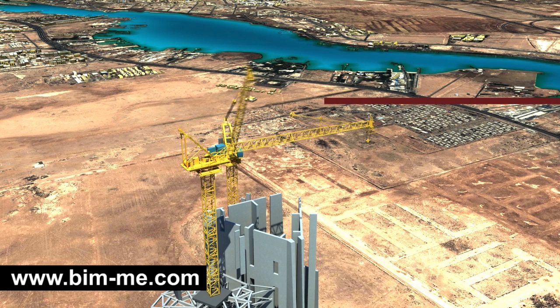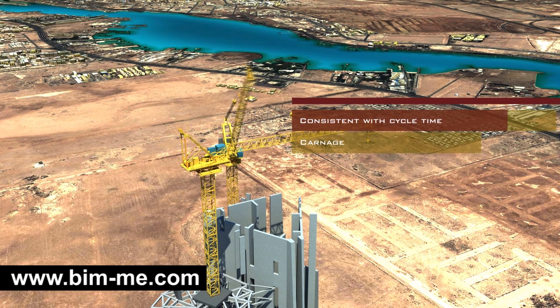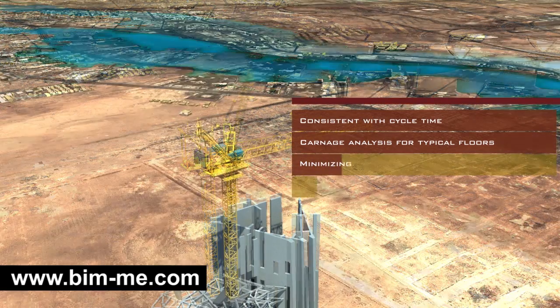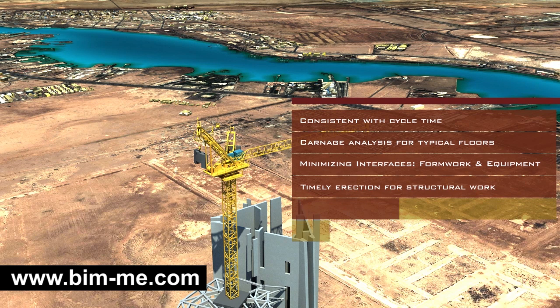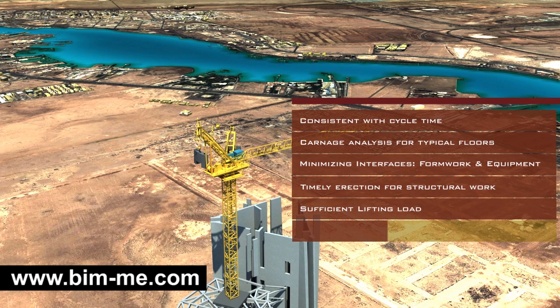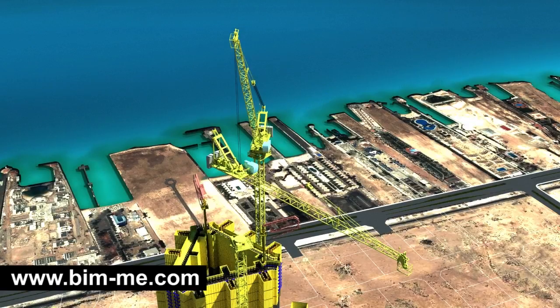Selection of the tower cranes has been done in accordance with the following criteria: being consistent with cycle time for typical floors, carnage analysis for typical floors, minimization of interfaces between formwork and construction equipment, timely erection for structural work on initial stage, sufficient lifting load capacity and lifting number of times, and adequate and efficient dismantling strategies.